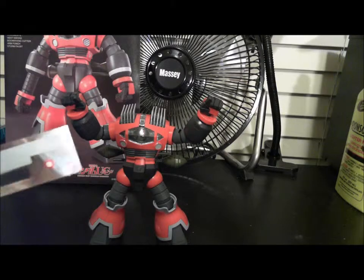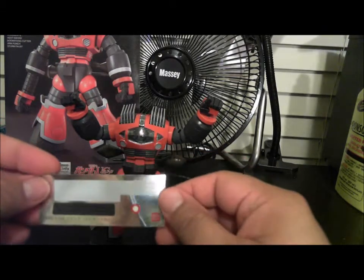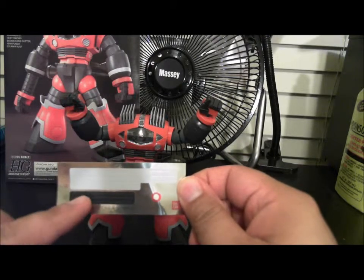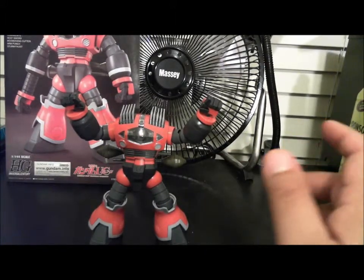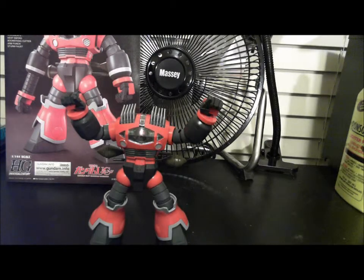The other thing is this is the sticker sheet that actually comes with this Zaku, which includes these white stripes for the arms and then these for the chest. To be 100% honest with you, I'm not really sure where some of these go. I didn't have any intentions of putting these on because I'm hoping to paint this, which is why I tried to build it as clean as possible.